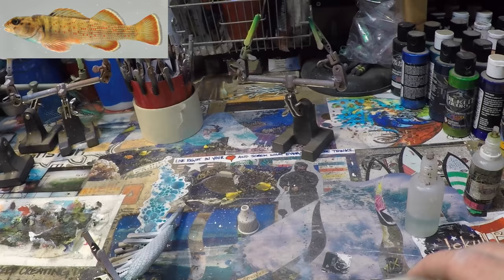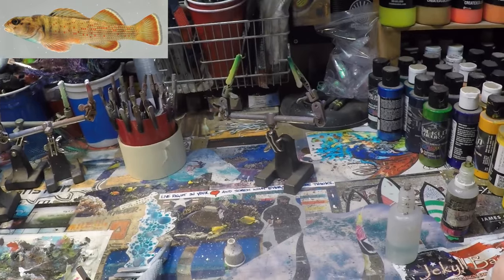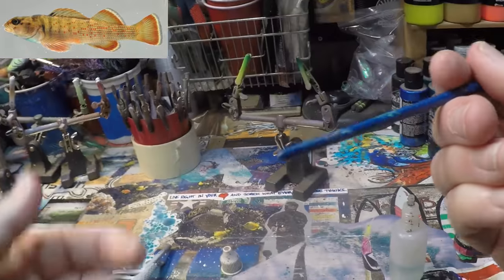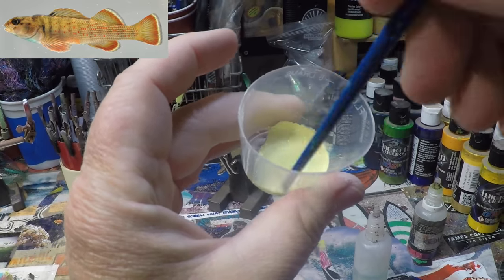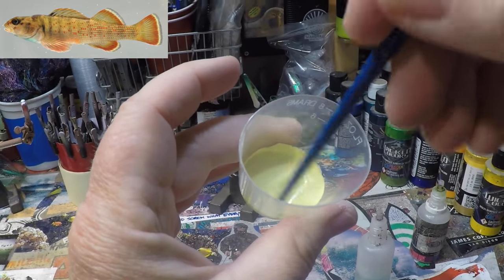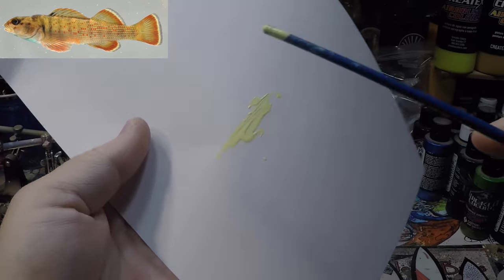I'm just going to swish that around, and then to that I'm going to add just the slightest bit of bone — just a drop — and grab the end of a paintbrush to get that mixed in. If you guys are noticing in both of the photos I'm flipping between, it's a super super light color. Let me grab a piece of paper to show you under good light what it looks like. That's your color — very light.